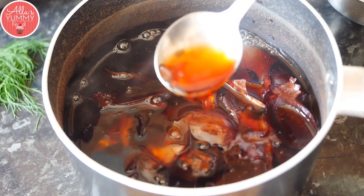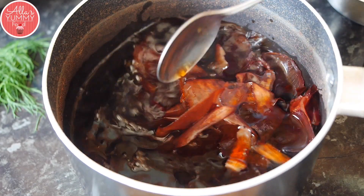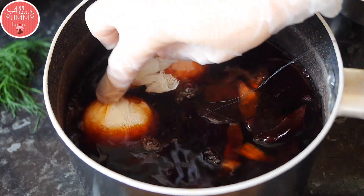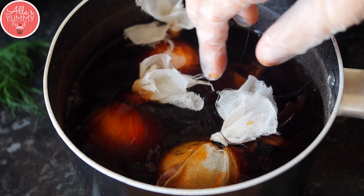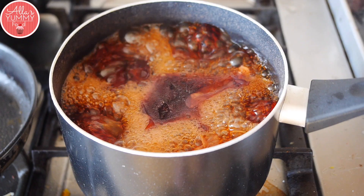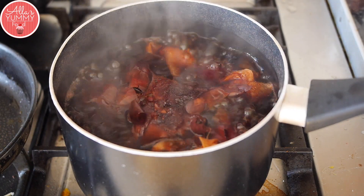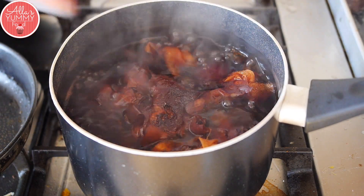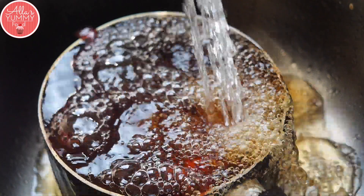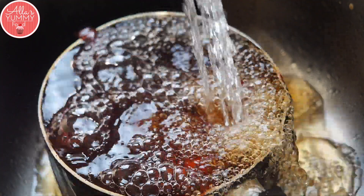I've been boiling my onion skins — the ones I showed you earlier — for about one hour, and it's given me this beautiful natural brown color. You want to cook it until it reduces and boils to this color, then dip your eggs inside. I'm dipping all of my eggs in now, and we're going to boil them for about 10 minutes, then leave them for another half an hour in the mixture so the color really comes through. Don't forget to add salt — this is an important step to prevent your eggs from cracking.